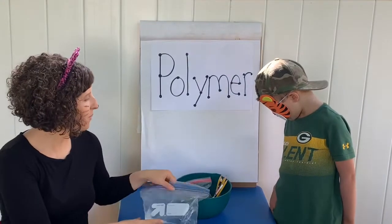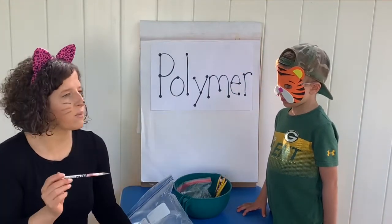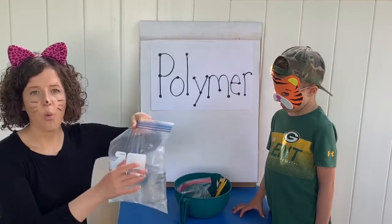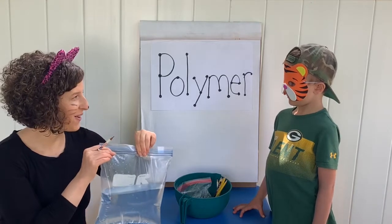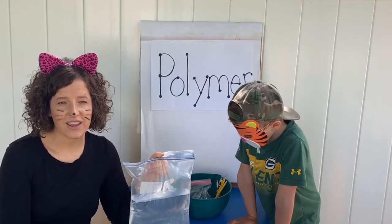If I had a sharp pencil and I was holding a balloon and I poked into the balloon, what would happen? It would pop! What do you think is going to happen with our water-filled plastic bag? Do you think it's going to pop or no? Are you ready to get started?